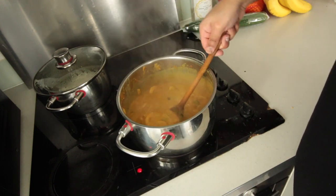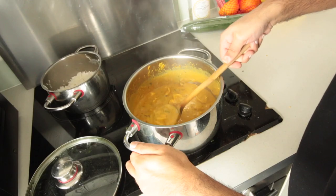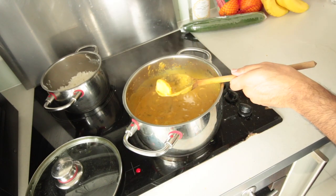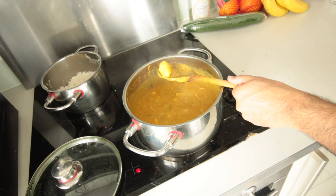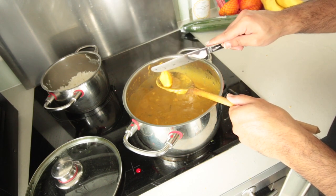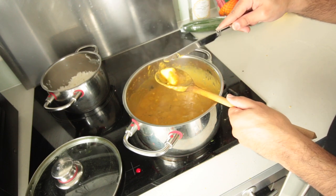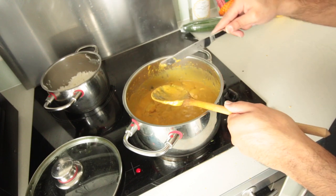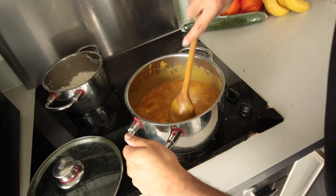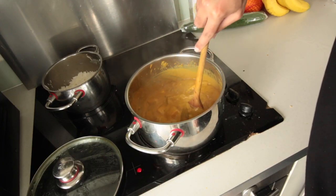Stir this for about 15 to 20 minutes. The best way to know when it's done is through the potatoes — grab a potato and try to give it a cut. If it's easy to cut, you're pretty much done. That's actually pretty perfect. I would say maybe another 10 minutes and then it should be 100% finished.